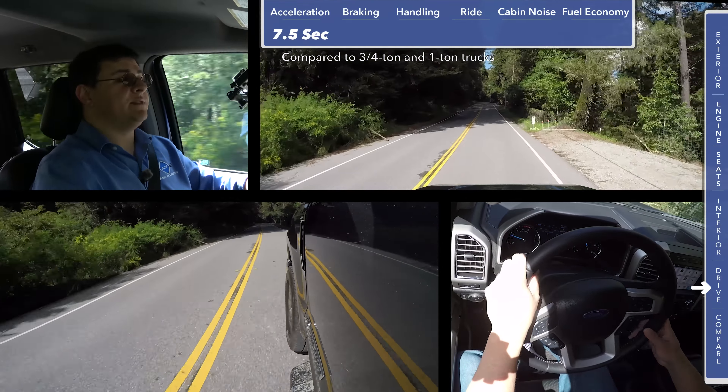The reality is that if you were a three-quarter ton pickup truck shopper 20 years ago and now you're looking to replace your 20-year-old pickup truck, you might find that an F-150, a Ram 1500, or a Silverado 1500 would suit you just fine even though back when you bought your last pickup truck, you actually needed a three-quarter ton truck.